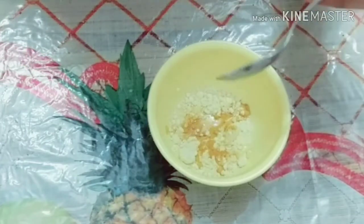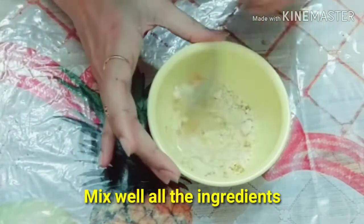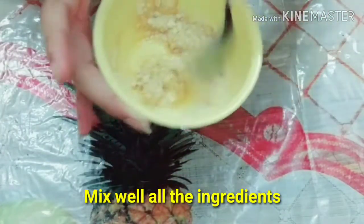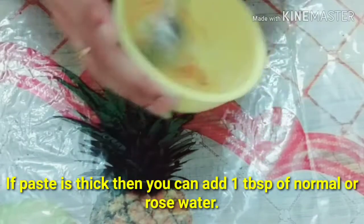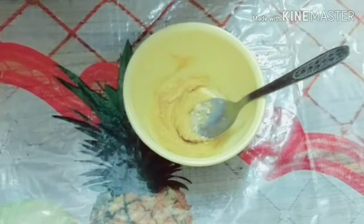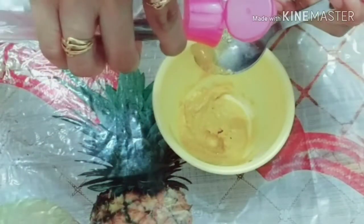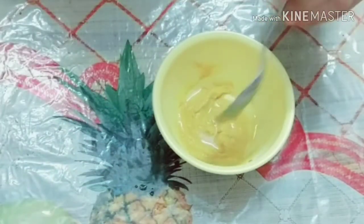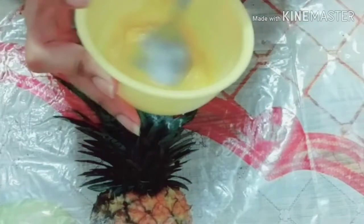So you mix the ingredients — two tablespoons of milk. You can also add rose water to this paste. I think it is a little thick, so I will add one tablespoon of rose water. If there are any lumps, you need to prepare a fine paste. Look at this consistency — it's good.